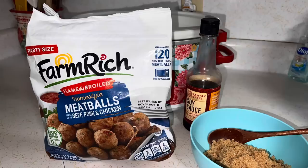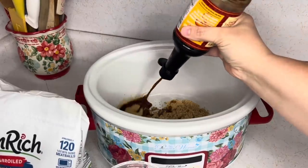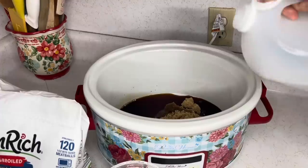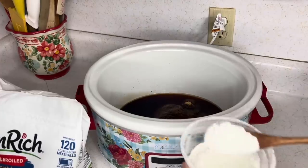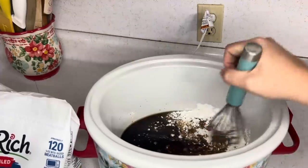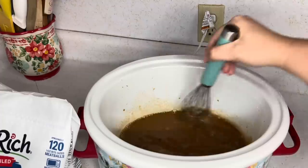Alright, let's make some easy sweet and sour meatballs! You're going to need some meatballs — I like to get the frozen ones because it's easy — soy sauce, brown sugar, and cornstarch. Put one cup of unpacked brown sugar into the crock pot along with a half cup of soy sauce. Add a little splash of vinegar, about a quarter cup, and three heaping spoonfuls of cornstarch. Whisk it up really well to get all the clumps of cornstarch out — this is going to be your sauce.